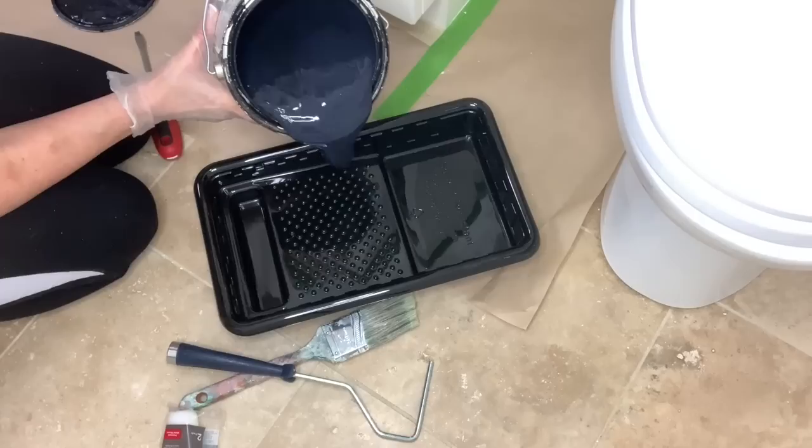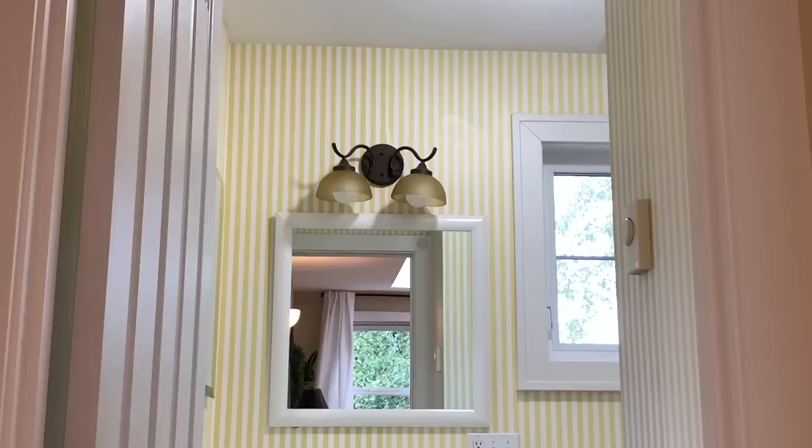I'm Renee Frey and I am so glad that you're here. Today I'm going to give my bathroom a refresh. It's a great size, it has great floors, but that wallpaper has got to go.